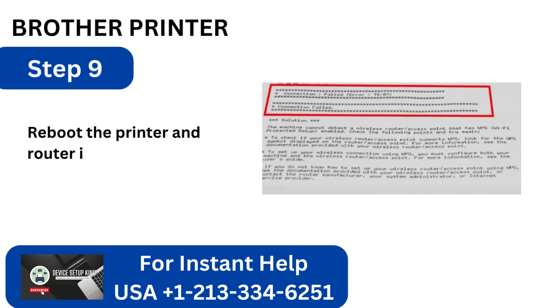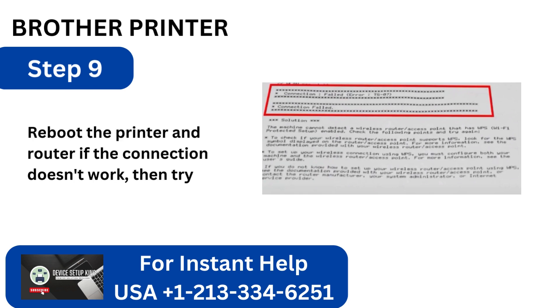Step 9: Reboot the printer and router if the connection doesn't work, then try again.